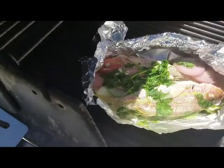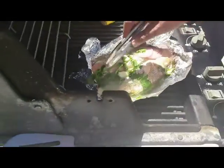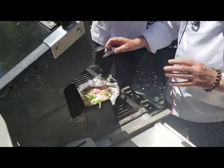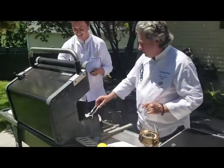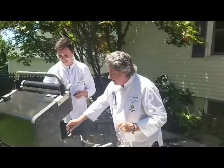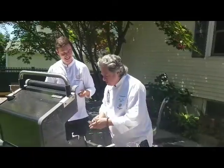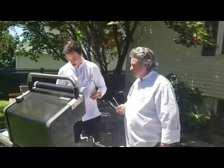Would you call it grilling sous vide? It is actually — the technique is pretty much sous vide because it is totally sealed around it. And look at the steam. I mean, this is gorgeous. We need your mother to do the fillet here. What about you? What's going on with yours?